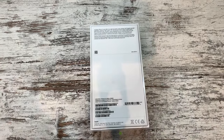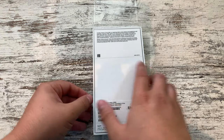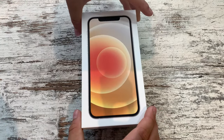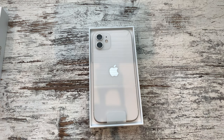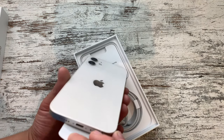Let's go ahead and pull this plastic here — just like that. This pops out of there nicely. And lifting the lid. So it's also a smaller box for this year. And there is the white iPhone 12, probably the cleanest it's ever going to be.